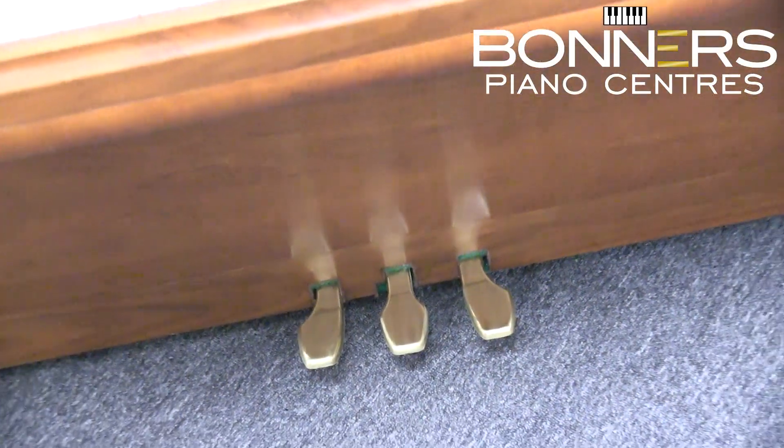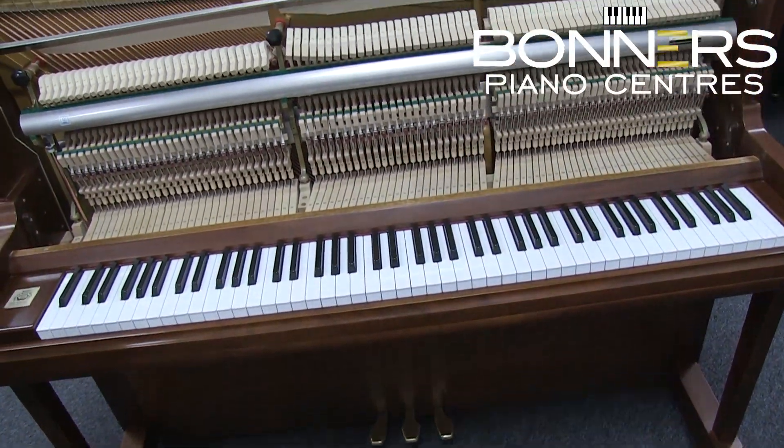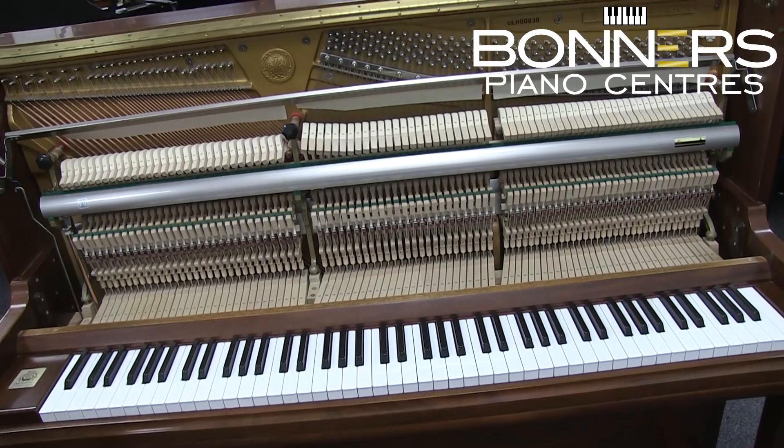You could easily be mistaken when playing this instrument for thinking you're playing a German upright, and I'd strongly recommend you having a play yourself in our Surrey showroom. Thank you for watching and see you in the next video.